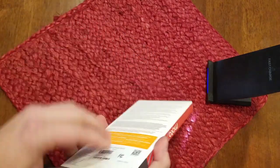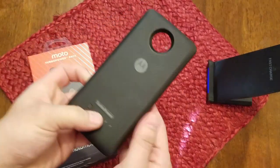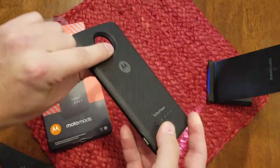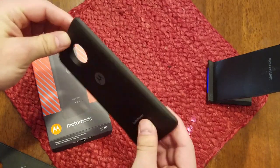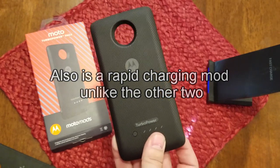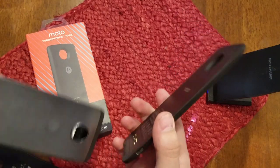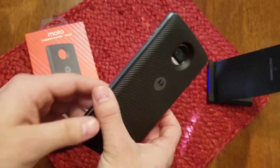Last but not least, the Turbo Power Pack mod. This feels like a second-generation product. It takes all of the original things I liked about the first mod — the slim size and the rubbery back — and adds a bigger battery: a 3490mAh battery, and a textured back that is actually kind of fun to play with. It also retains that small size — I can't emphasize that enough. It makes it feel like there's just a normal OtterBox case on my phone.